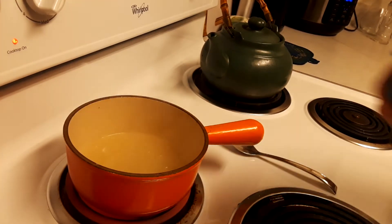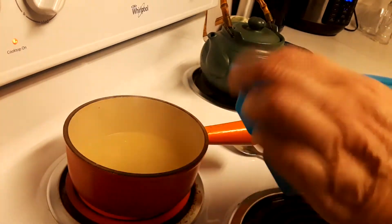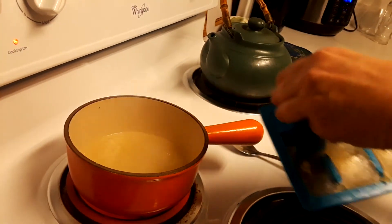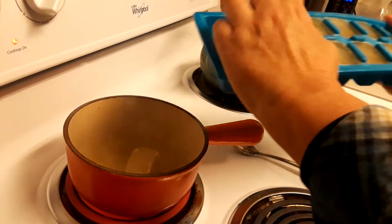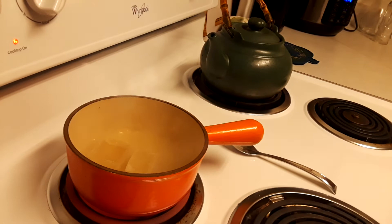So that chicken stock I made the other day — this is how I store it. Let's put one of these in; they're frozen so this is gonna cool everything down. I'll put two in. It's gonna be a lot more gravy than I wanted, but that's okay — you can never have too much gravy, right?